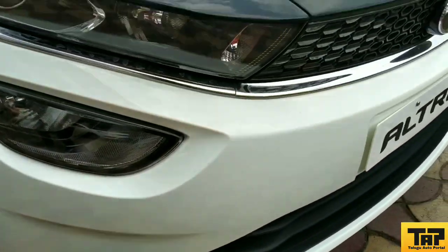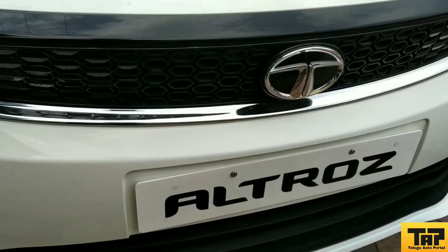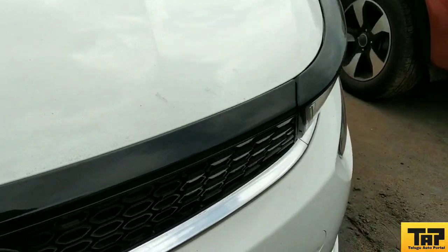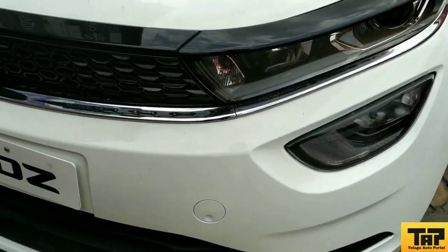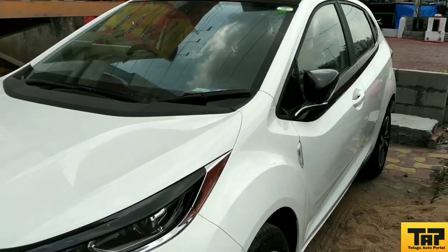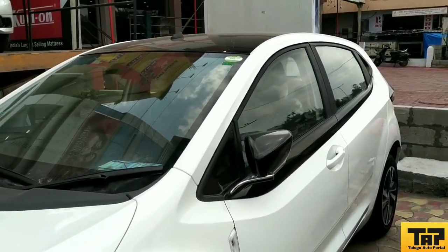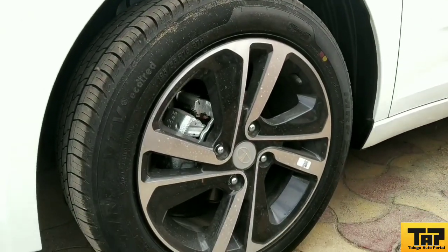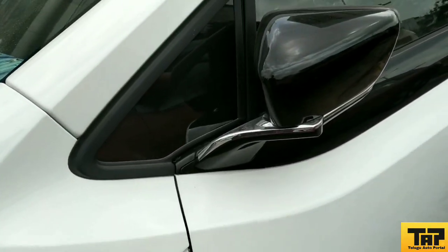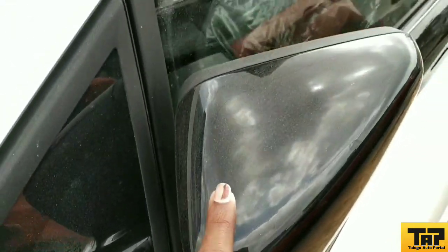Looking at the front, you will see the grille with a piano black touch finish, and you will see the chrome inside. You will see the matte black color here. Friends, you will see the smoked headlamps and fog lamps. You will see the alloy wheels and the diamond cut finish, along with the piano black touch and chrome treatment throughout.